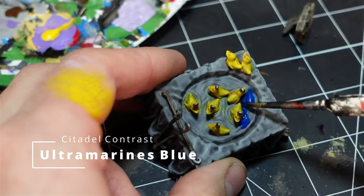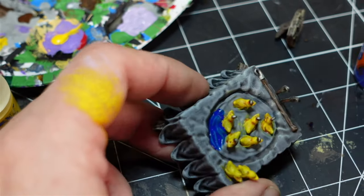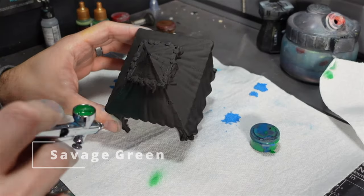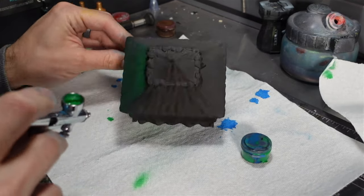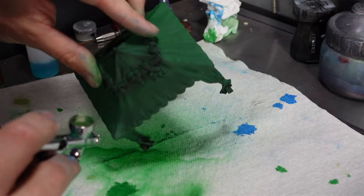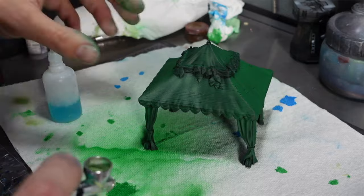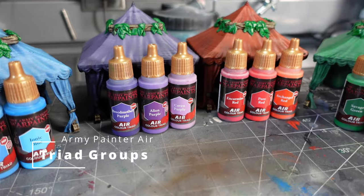The hook-a-duck game is really cool — one of my favorite pieces of the set. Then it was time for the FDM prints. I did all the tents with my airbrush using the Army Painter Air triad system, which is essentially three different shades of the same color applied to low, mid, and high points to give a smooth blended effect.